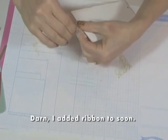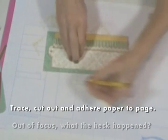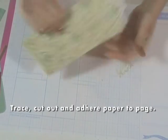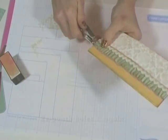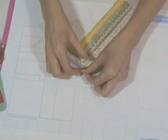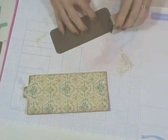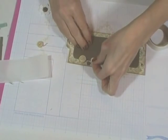Now you see why I added the ribbon too soon — I have to take it out so I can cover the back page. Trace the page onto pattern paper, cut it out, and attach it to the page. Sandpaper will take off any excess overhang quickly. I keep repunching the holes because if I wait until the very end, I might not be able to find them and could put them in the wrong place. Now it's time to add your ribbon. Cut a narrow photo mat for this back page, round the corners and sand. Embellish with buttons and a crocheted flower.